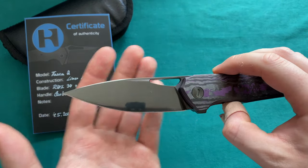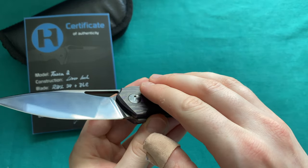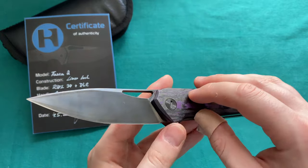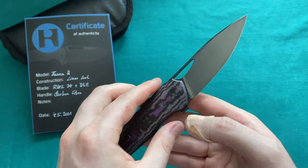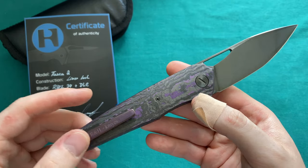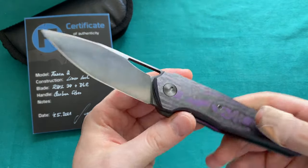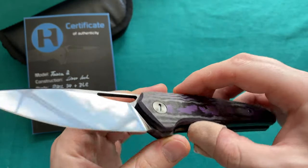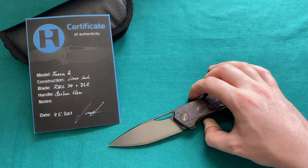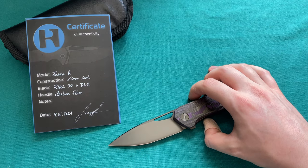The base model means a standard blade finish — usually stonewashed — and a regular carbon fiber liner lock with the same custom bearings and hardware, just not DLC, and the steel will be RWL34. About 70% of the models on the TASCA 2 will be base models. The remaining 30% are custom versions where you can specify handle materials, steel, and finishes. He also uses Damasteel upon request, which brings the price up to about $750, as Damasteel is a pretty expensive material to work with.